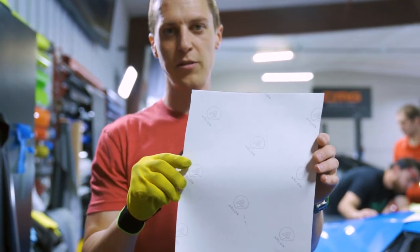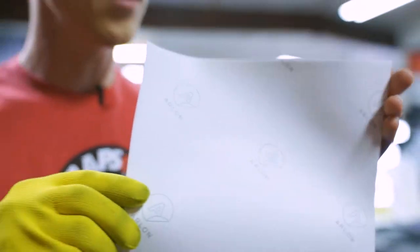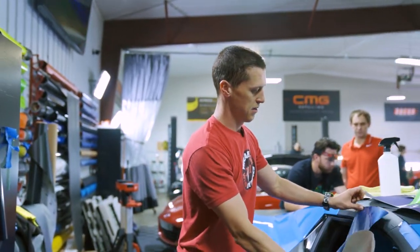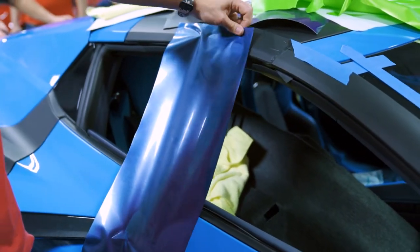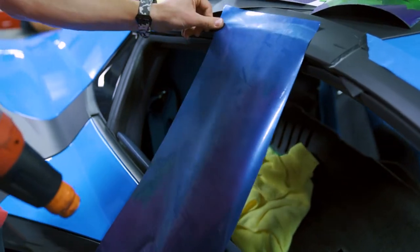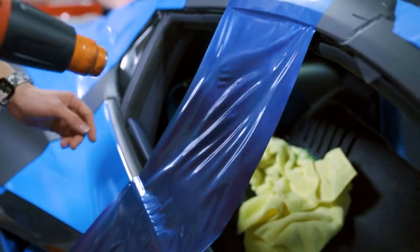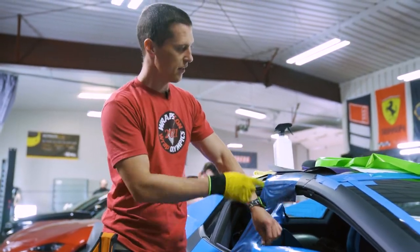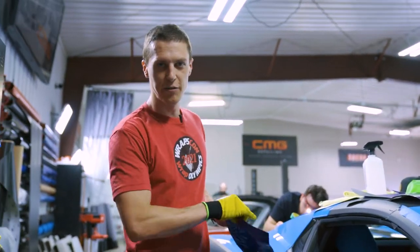Another film we have access to is Arlon. They don't really make a lot of color change films anymore, but they're coming out with new stuff here and there. So this kind of acts like your Hexis and Orakel film. Again, this one's a little bit thinner than the Hexis and the Orakel, but it's not really just going to rip on you randomly.